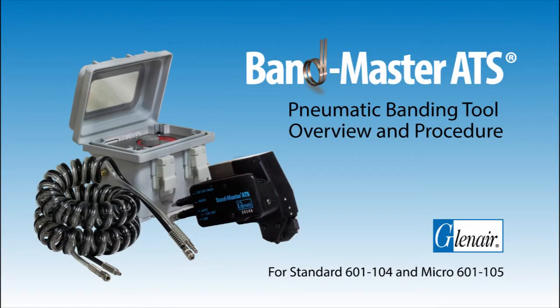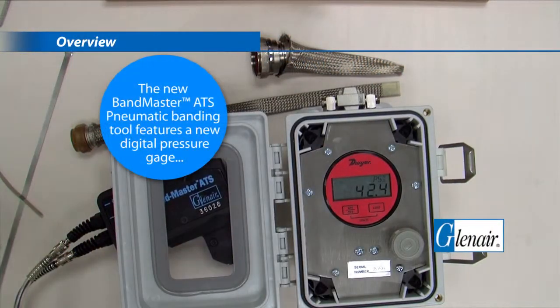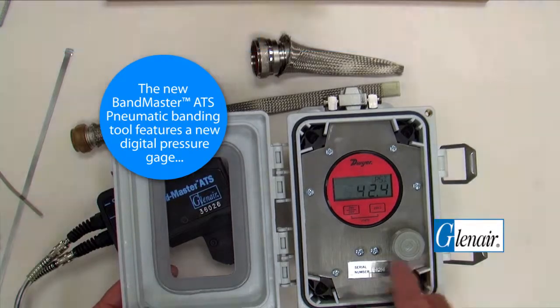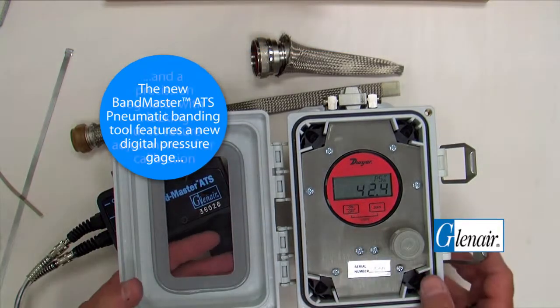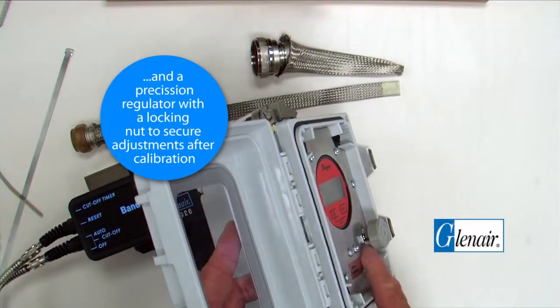Bandmaster ATS Pneumatic Banding Tool Overview and Procedure. The new Bandmaster ATS Pneumatic Banding Tool features a new digital pressure gauge and a precision regulator with a locking nut to secure adjustments after calibration.